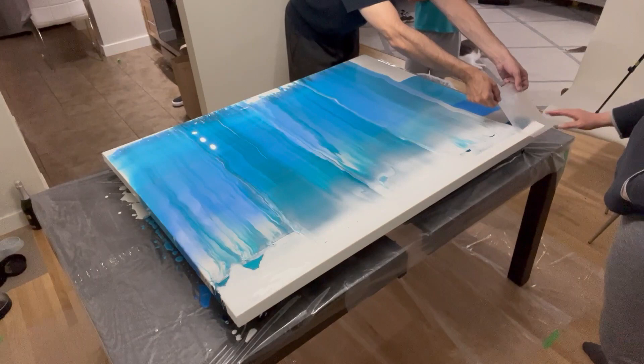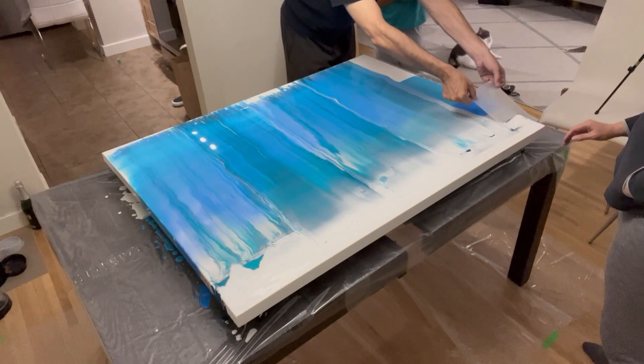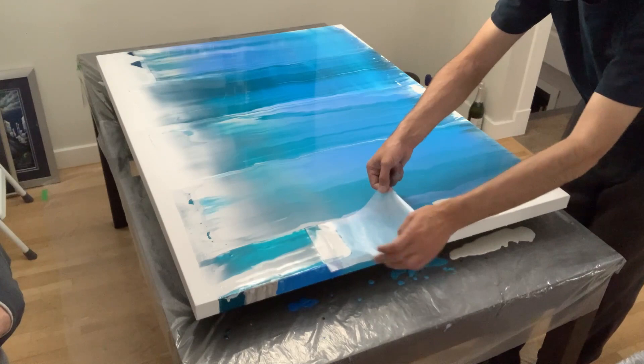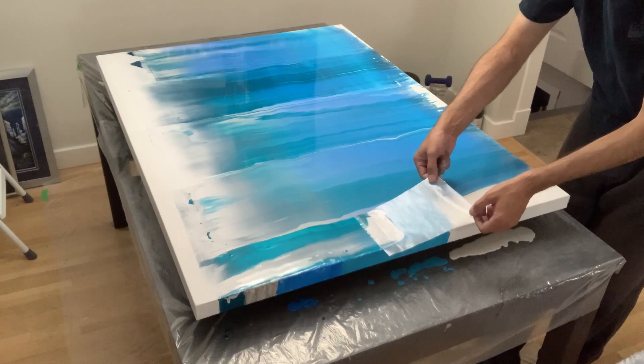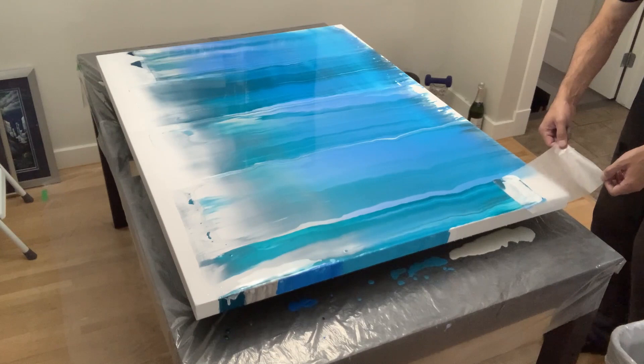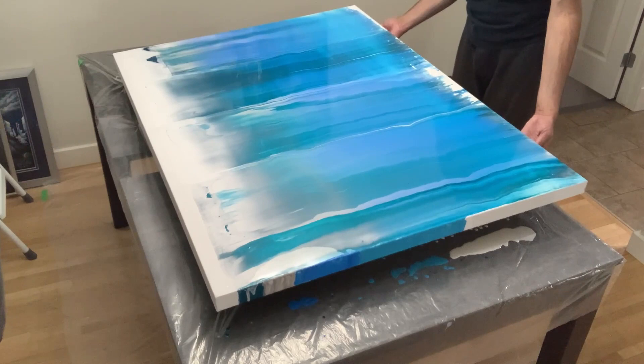Going in for my last swipe — a mini swipe on the edge. I didn't use any additives for this pour: it was straight pre-mixed acrylic by Artist Loft, no Floetrol, no oils, no pouring medium, nothing diluted, no water — I wanted to see how this worked out on its own. That said, I'd love to try a canvas of this size with some Floetrol to create lacing effects and see how it reacts to the additive compared to just straight acrylic.